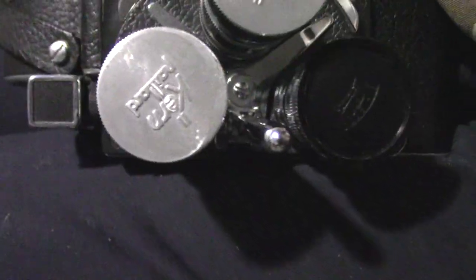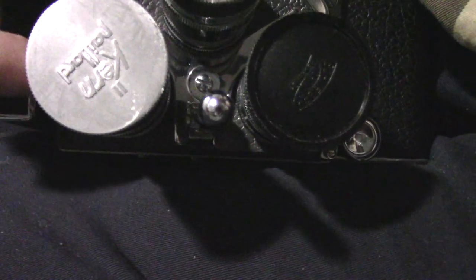You can tell the H8 because it has this lens up here that goes straight up and has a little window up here — that's your focus finder.